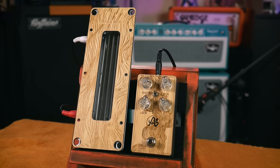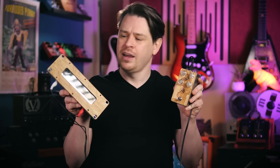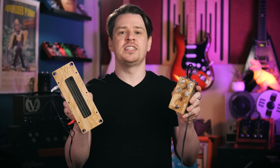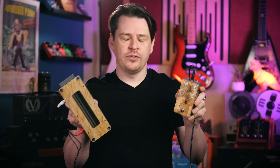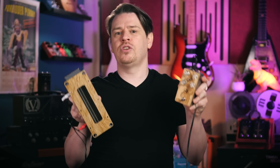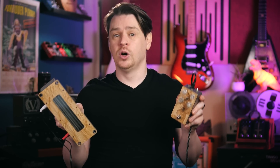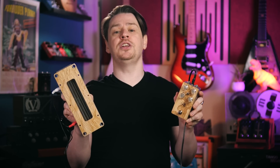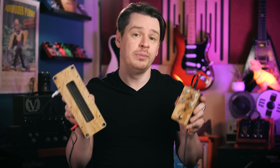Spring reverb can be used in a much more extreme way if we instead have an outboard reverb tank. This is Anna Sound's Element, it's a spring reverb pedal which will drive any spring tank we may wish to connect to it. I've previously been using this effect in the effects loop of amplifiers which don't have their own inbuilt reverb, in an attempt to replicate the sounds we heard moments ago. This made most sense to me as I was using it in the same circuit location as the amplifiers I was familiar with.